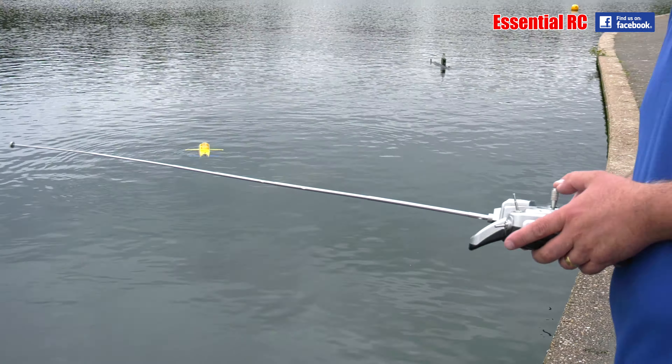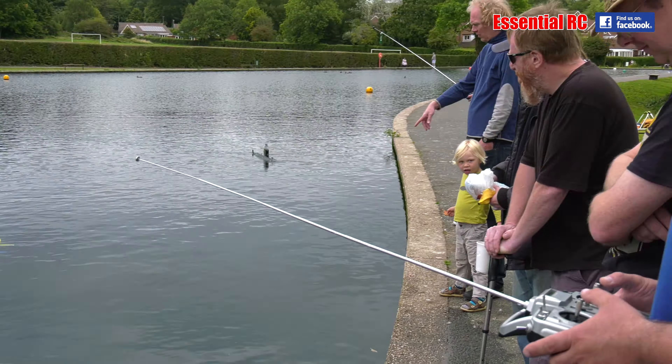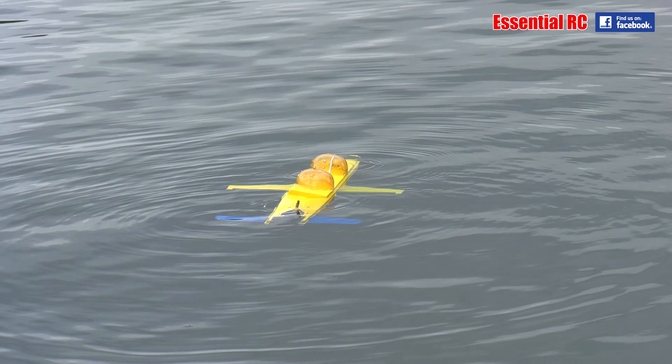So this sub is jet propelled, is that right? Yeah, water jet. Yeah, when it works. Here it goes.